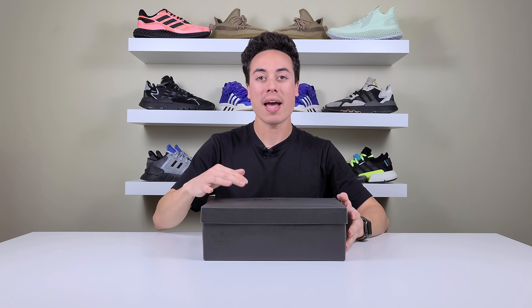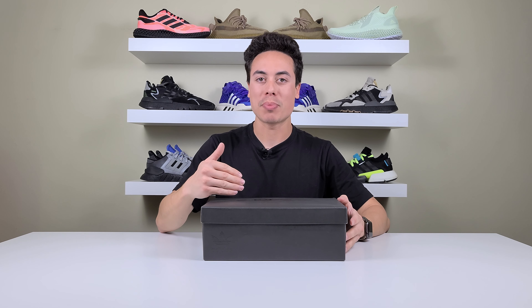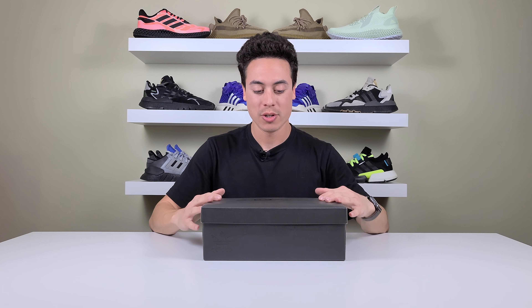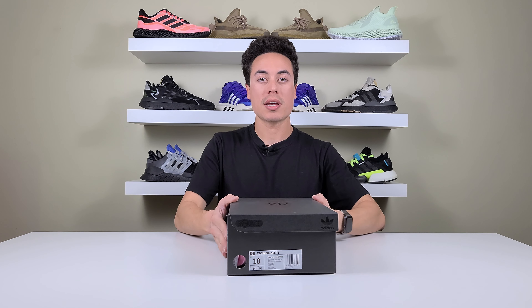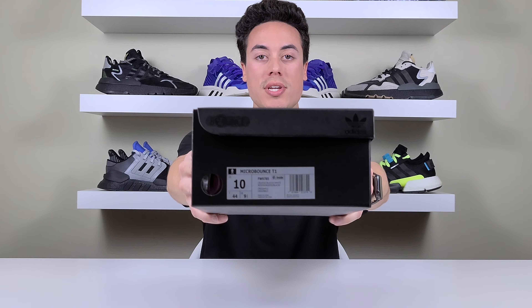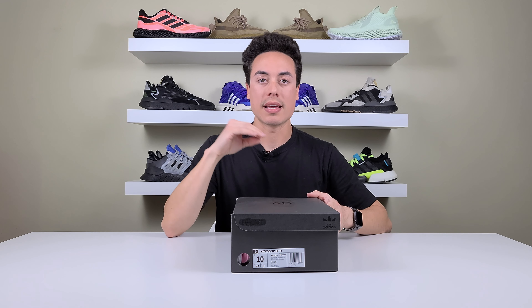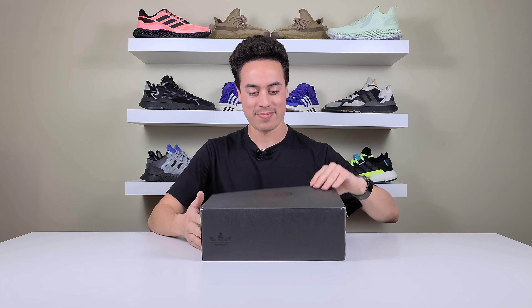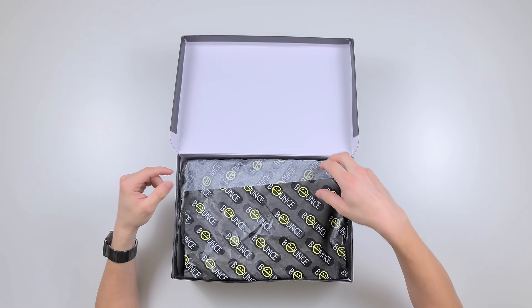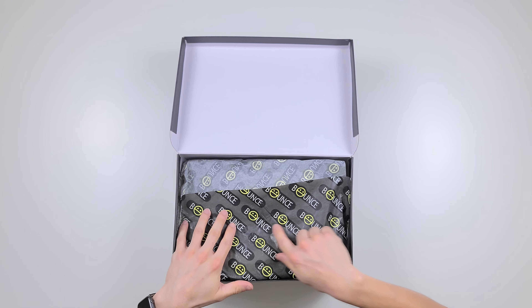Right off the bat we've got the black on black Adidas box. It is a flip top — you've got the Bounce logo on the front and sizing details. I went with a size 10. This color is a cream white and black. Without further ado, let's crack it open. We've got the Bounce logo on the paper.